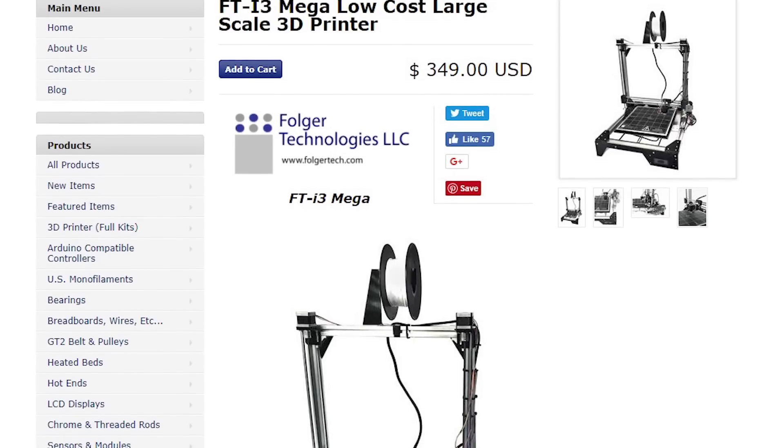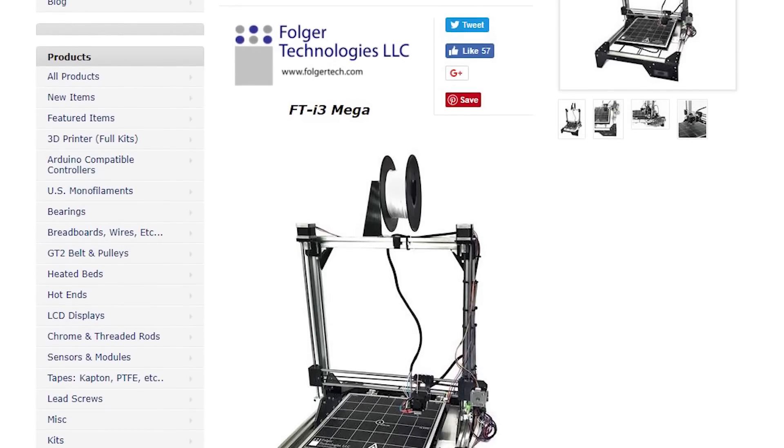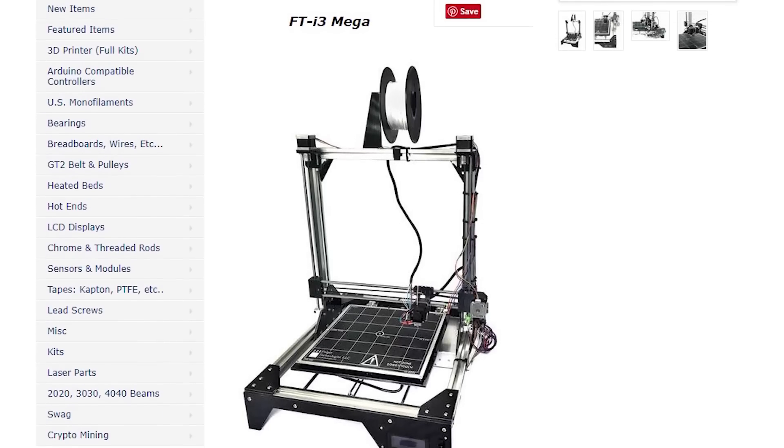Now I can't ethically tell you that this is a review of the FolgerTech i3 Mega, because I've been involved with John Folger in getting this thing to a point where it's marketable. The original one I received was a prototype — there was no manual. I built the printer from two or three photos on the website, so it was a really ground-up experience for me, but I've done it before so it was no big deal.